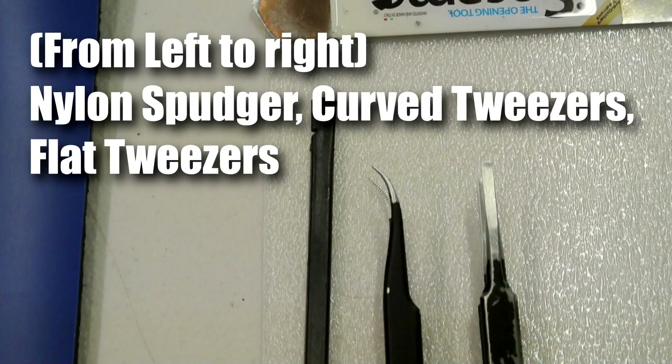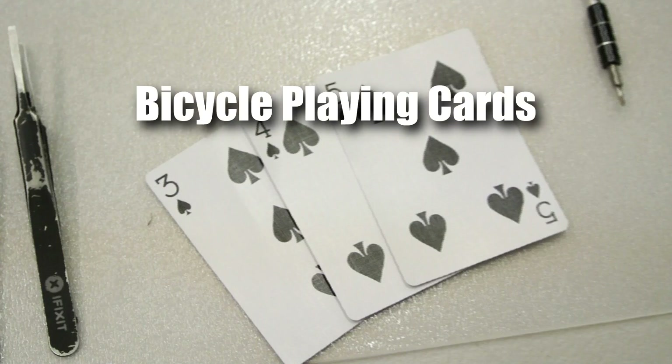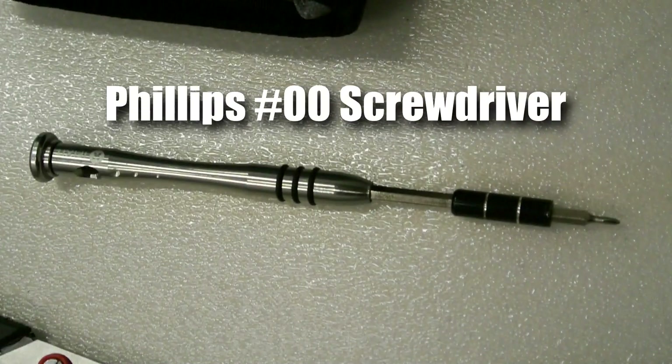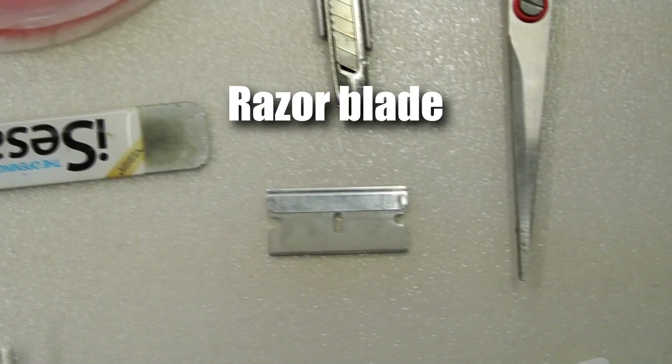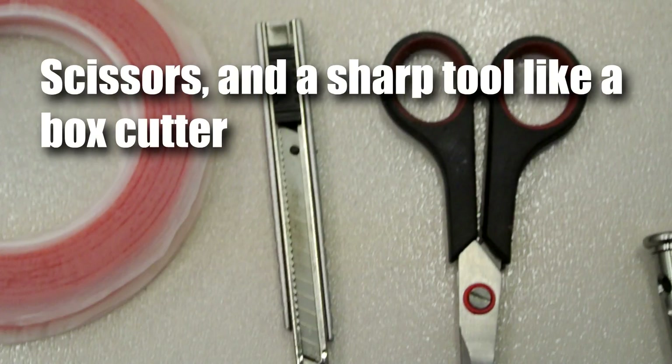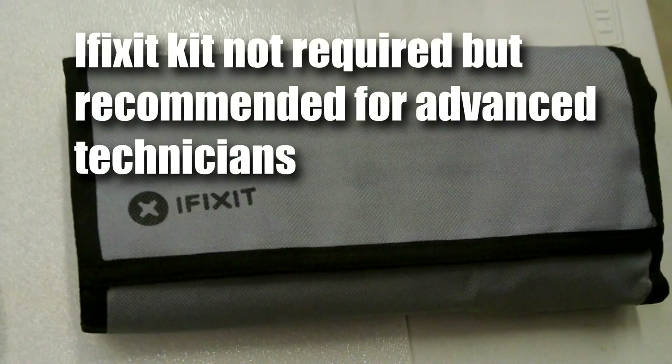The tools we'll need today are the nylon spudger, curved tweezers, and flat tweezers. We'll also need bicycle playing cards, a Phillips number 00 screwdriver, a metal pry tool like the iSesimo, a razor blade, scissors, and a sharp tool like a box cutter. We'll also need 8, 6, and 2mm double-sided tape.